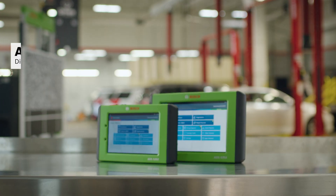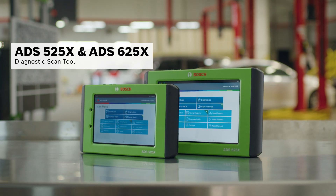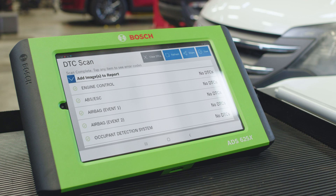We start with a quick scan using the ADS525X or ADS625X diagnostic scan tool. No trouble codes are found.